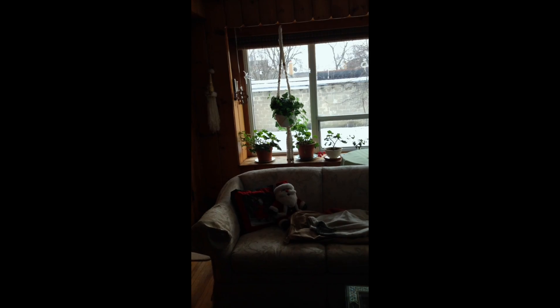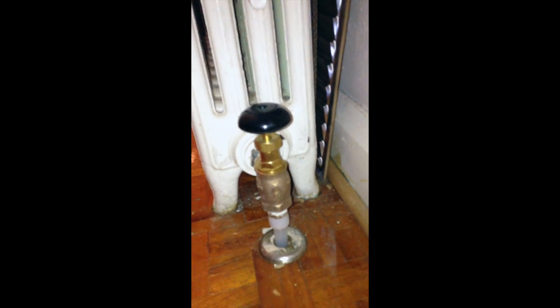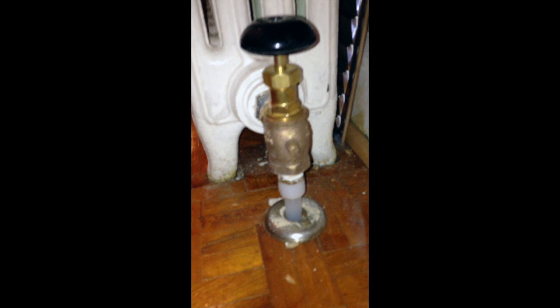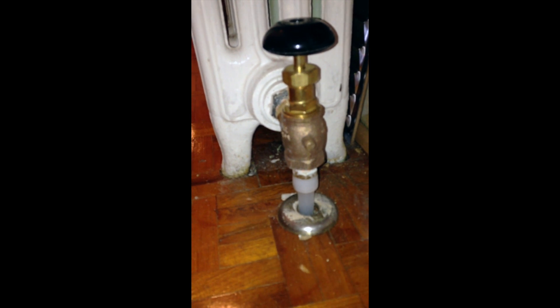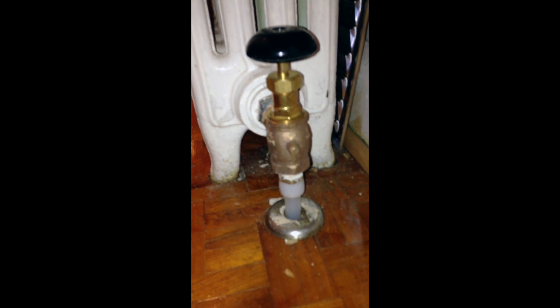There's a big rad at the back of the Chesterfield and then there are two more rads in a bedroom and a bathroom. We've brought the Wirsbo pipe up through the floor, which is in the crawlspace, and tied it into the new rad valves, eliminating the steel pipe.